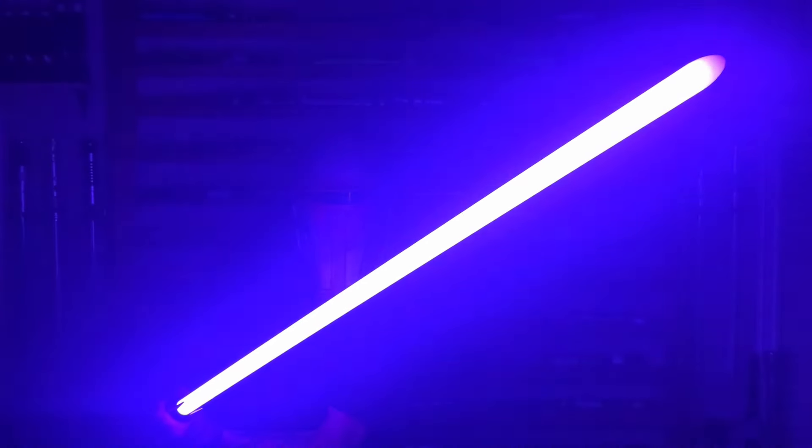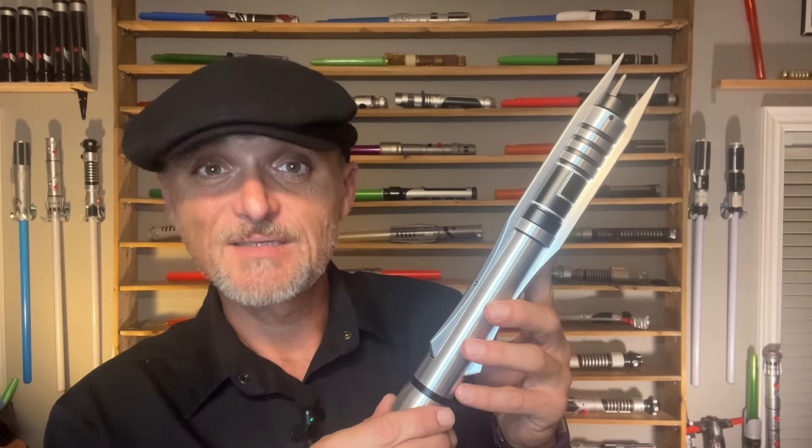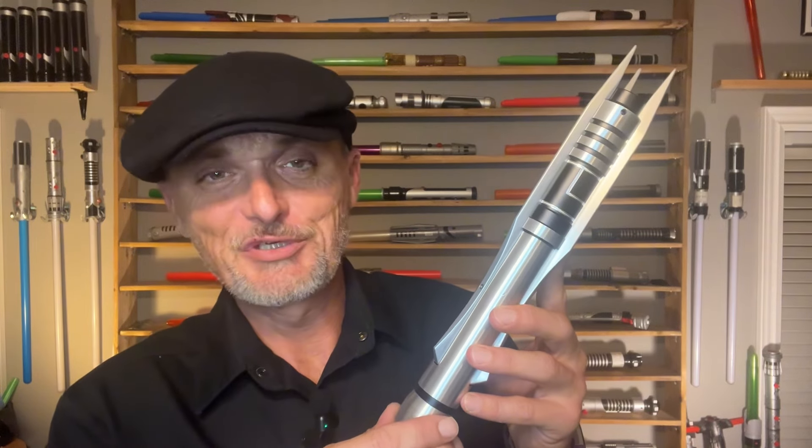And eventually all that muddled back and forthness between the light and the dark caused this lightsaber to turn purple. Now there is a lot of conflict in Revan's lightsaber history between the novels, the video games, and the comic books. To be honest, I'm not even 100% sure how it actually went down. But despite this confusion, to this day Darth Revan remains one of the most popular characters in the Star Wars universe.